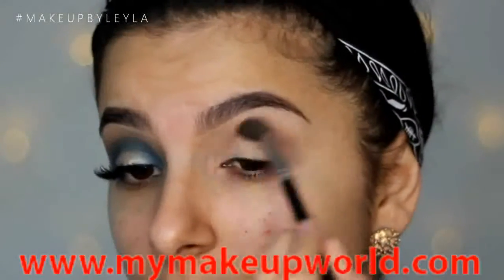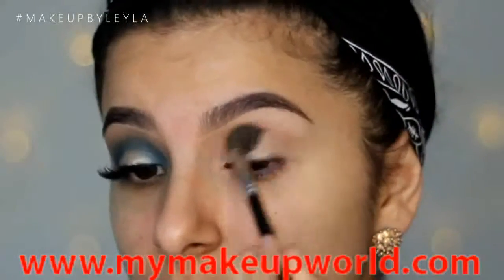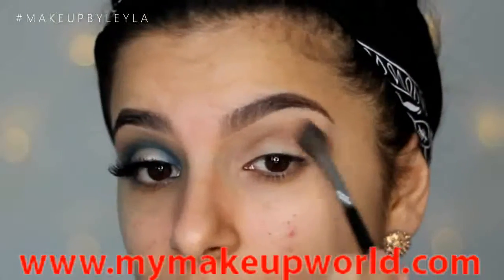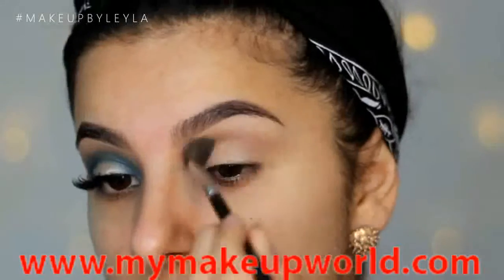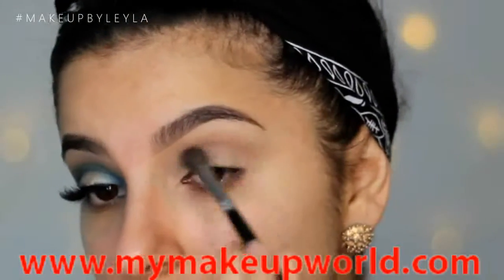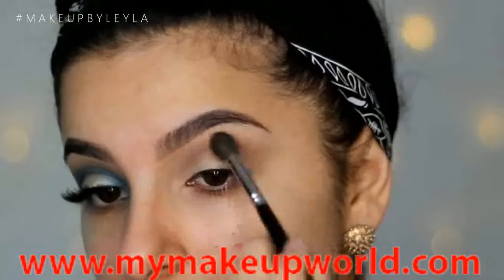I'm going into the Naked One palette and I'm taking the color Naked and just applying it into the crease as our first transition shade. This will just make everything blend a lot easier and it just means that the blue has something to blend into. I'm using this on a very fluffy blending brush just to get a really nice seamless blend.